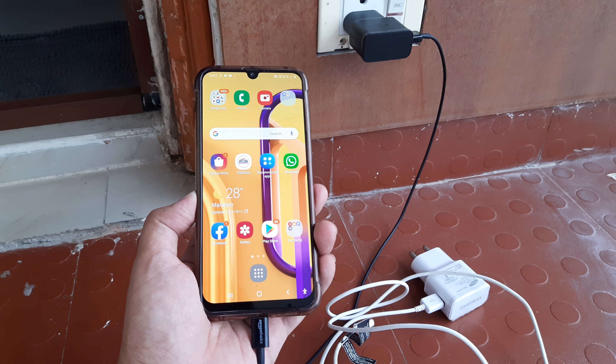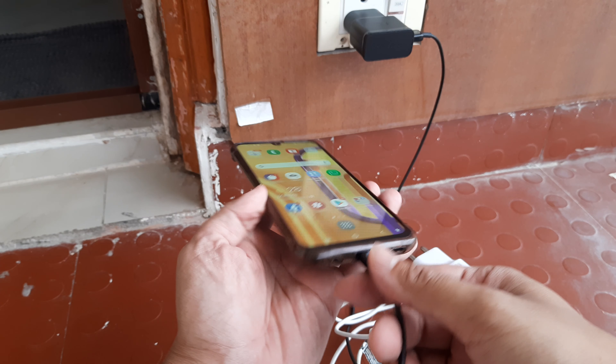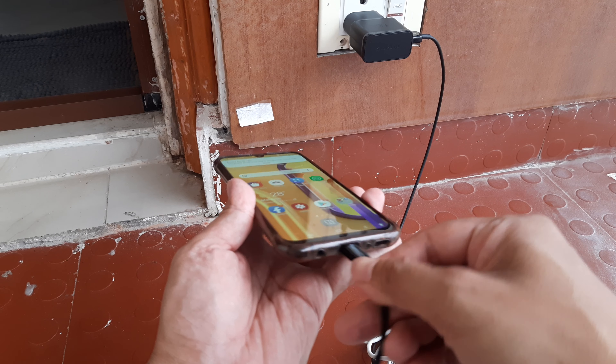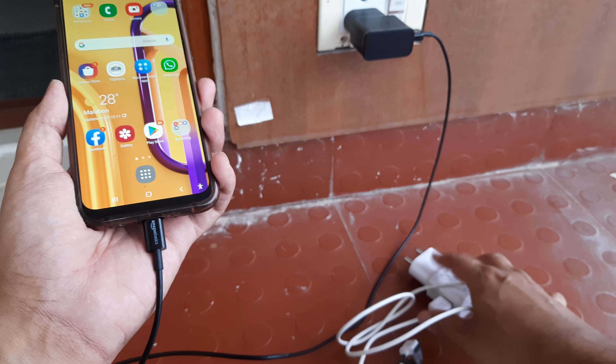Hey guys, if you are watching this tutorial, you already are aware that most new phones have USB-C cables for charging. Here I am using a Samsung M30S and you can see the new chargers are something like this. But what happens to our earlier chargers like this?